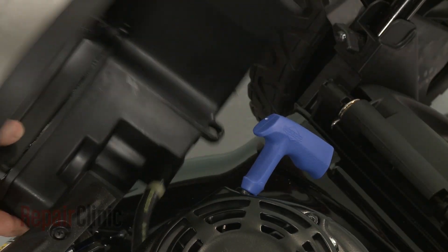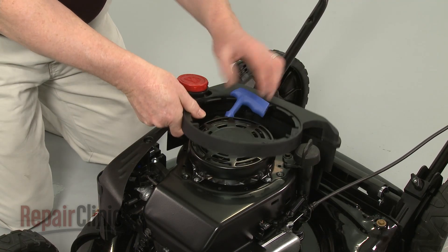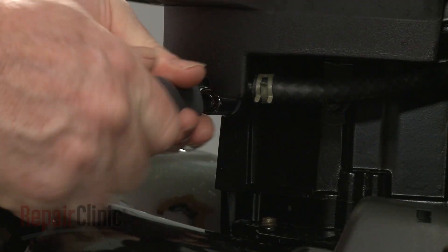Confirm that the spacer is in place on the fuel tank, then reposition the tank on the blower housing. Replace the bolt and mounting screws to secure.